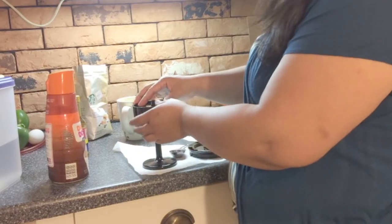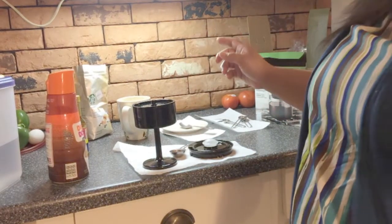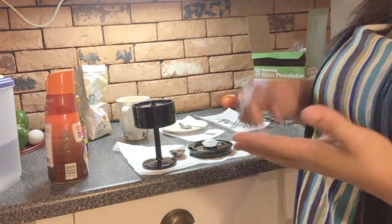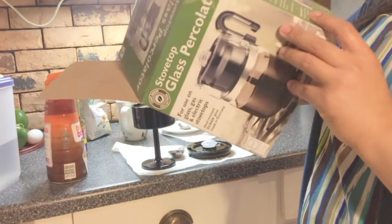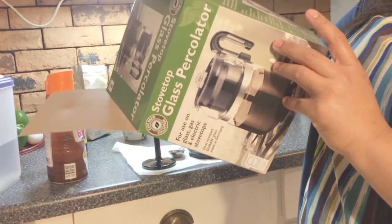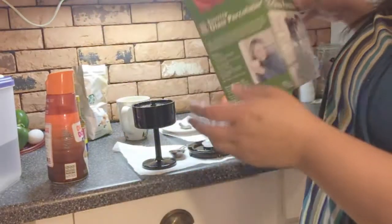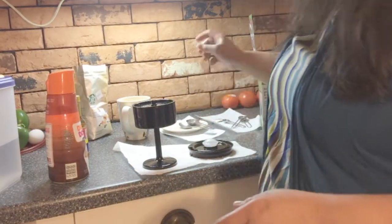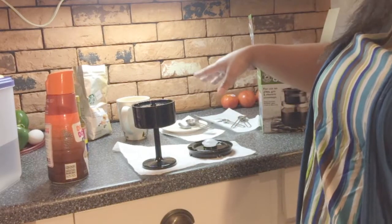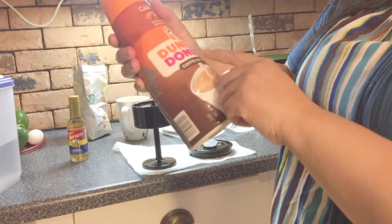This is my first time using this. Before I add my water in, I made sure I washed it out with a sponge. It did say don't use anything abrasive on it, so I just went ahead and used a sponge to clean it out and washed everything down before I got started.